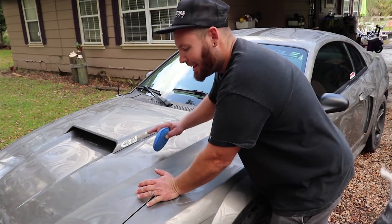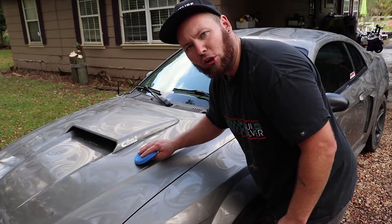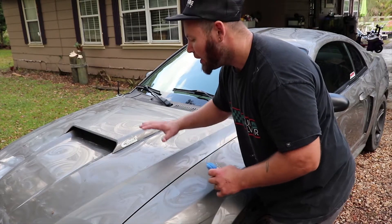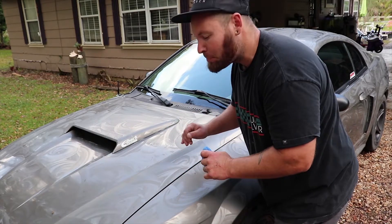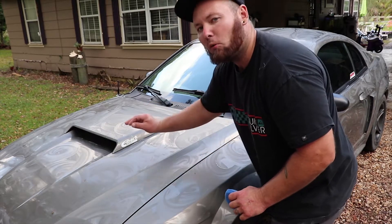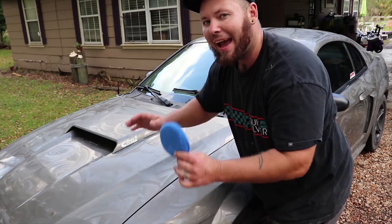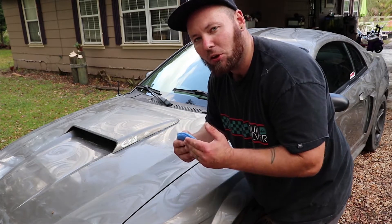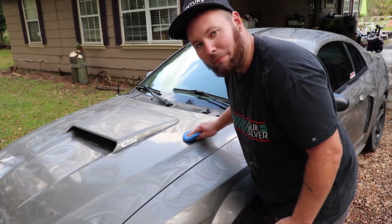As you can see, there are swirl marks all through the paint from the wax. You take the applicator and go back and forth, filling in every square inch of the paint. After you're all done, let the wax dry. I like to wax the whole car, then take that same applicator and wax it again, then come back with a hundred percent cotton pad and wipe the wax off. Pretty much what it's doing is dissipating through the paint, and that's when your shine will come back through.